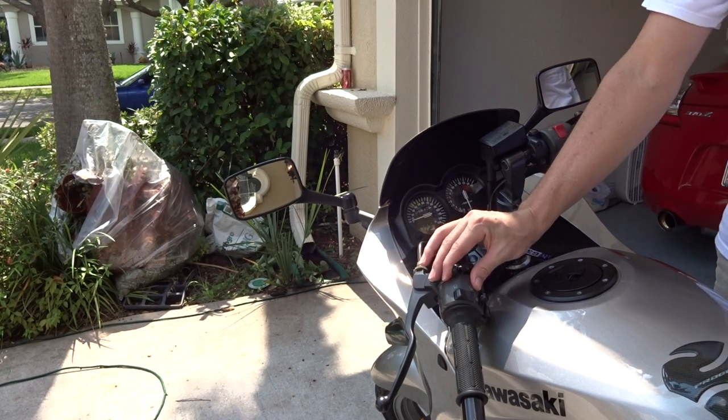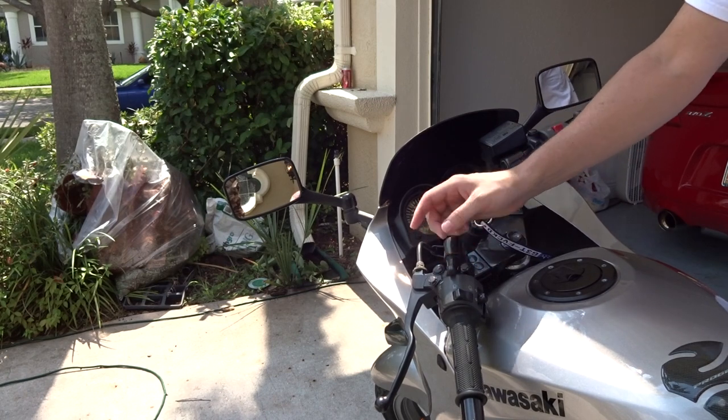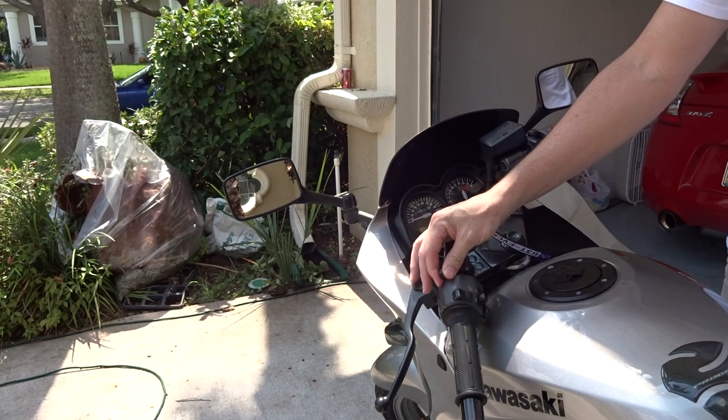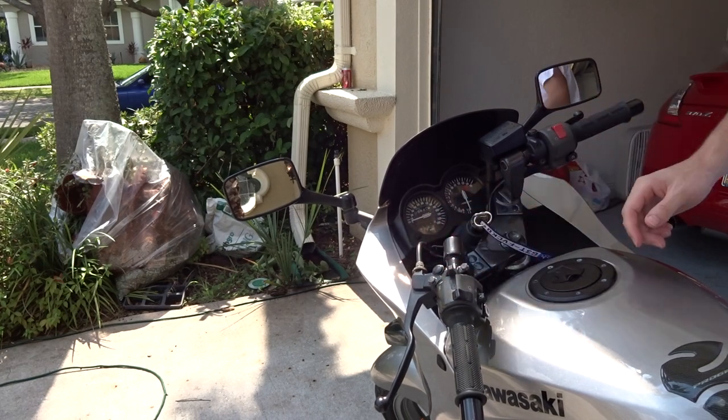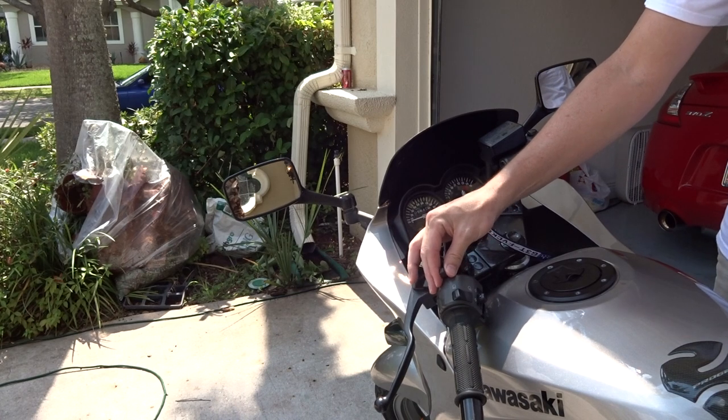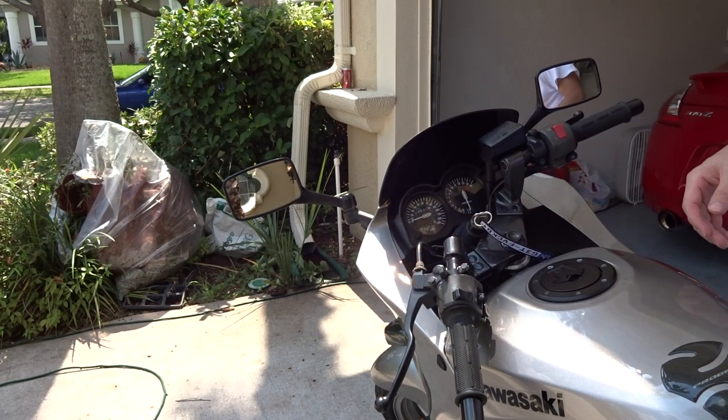Basically, you can leave the choke lever all the way back if it's a very cold day. My bike usually doesn't need that because it's so hot down here, so I might turn mine up just a little bit. But on a cold day you'd have to turn it all the way back to get it cranked. Since it's warmer for me, I'm going to put it maybe halfway up.